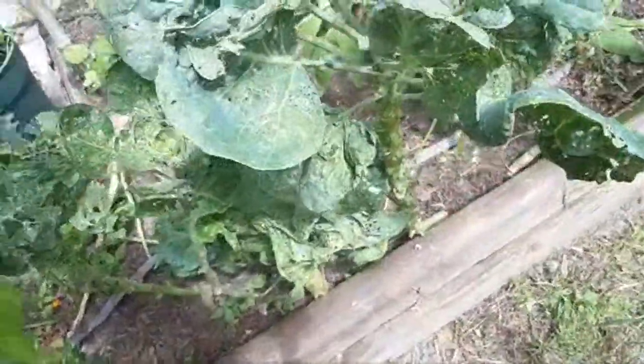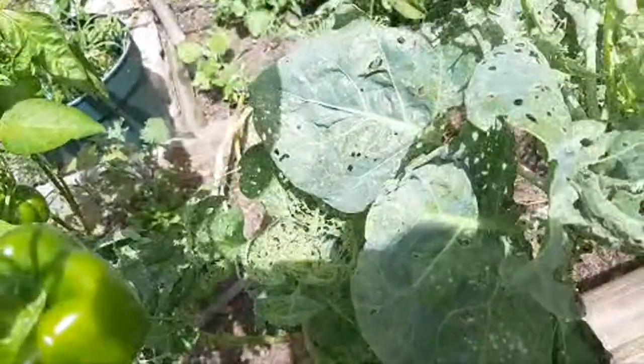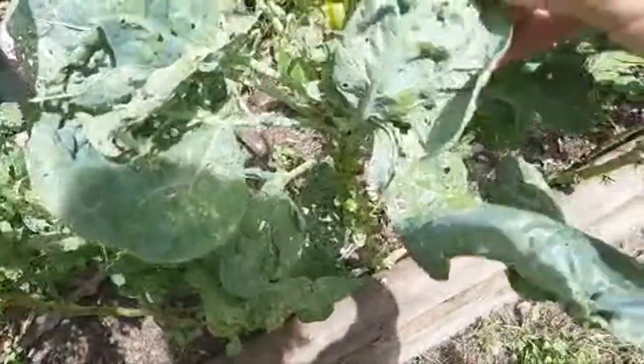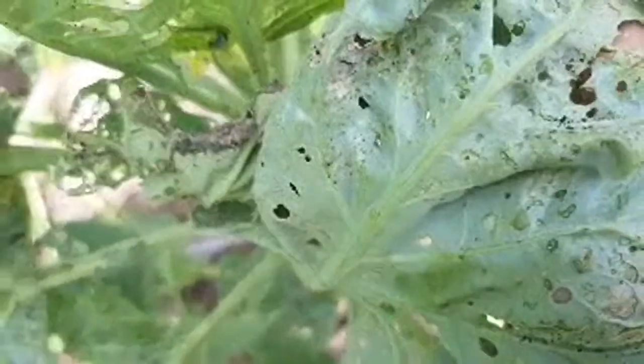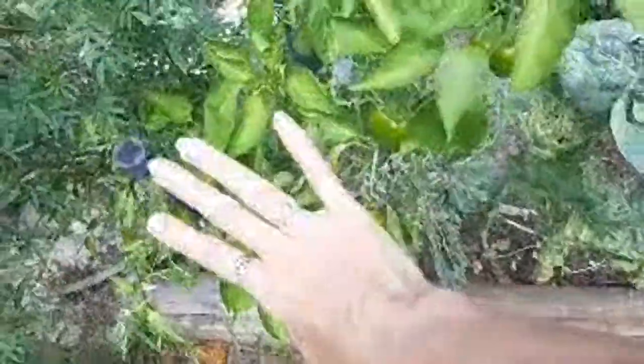Look at that damage. And here's the harlequin - look at these things, they are everywhere! Look at all the babies just tearing everything up. The peppers are doing wonderful - all of these over here are doing so much better since I trimmed all these leaves down. The Brussels sprouts themselves are looking good though.